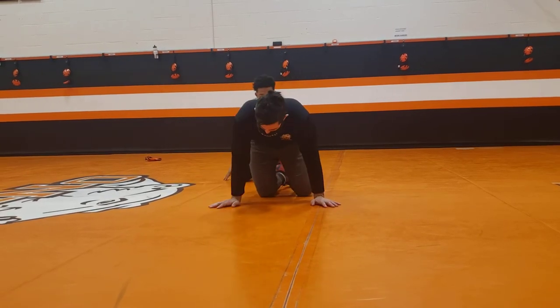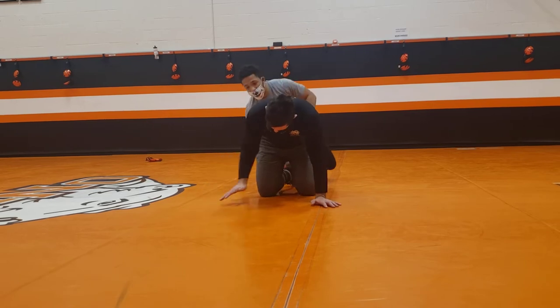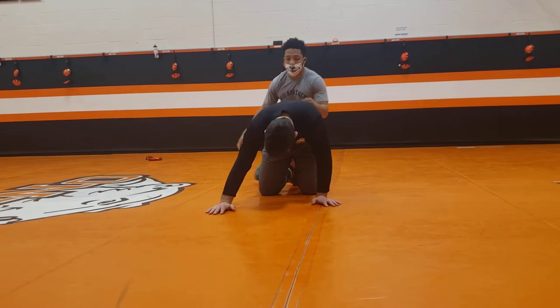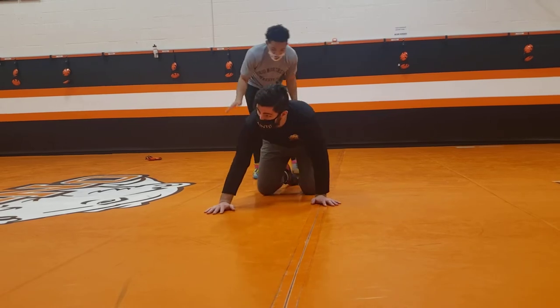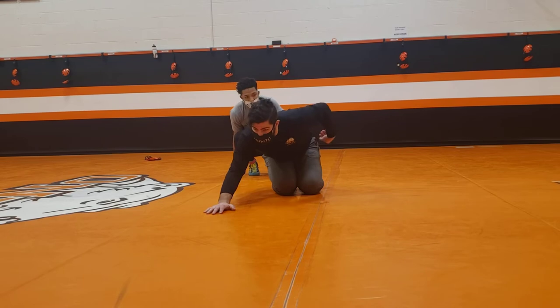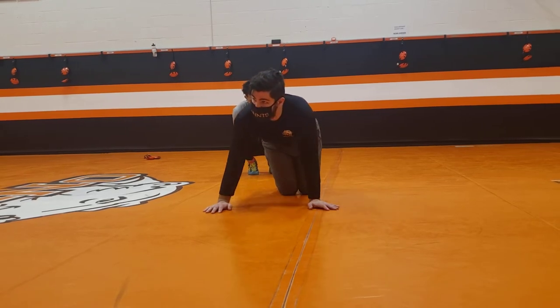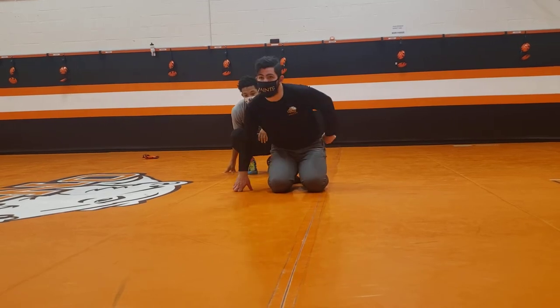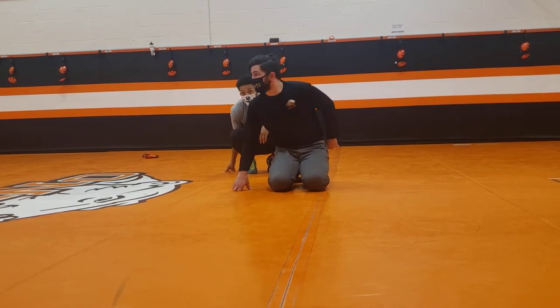Off of him throwing that boot — assume he kicks that arm forward to get that boot in. The first thing I want to do is pinch my knees. I don't want him to sink that between my legs, and I want to try to get it up as high as I can on this far hip. Why do I want that ankle as far up here as I can?